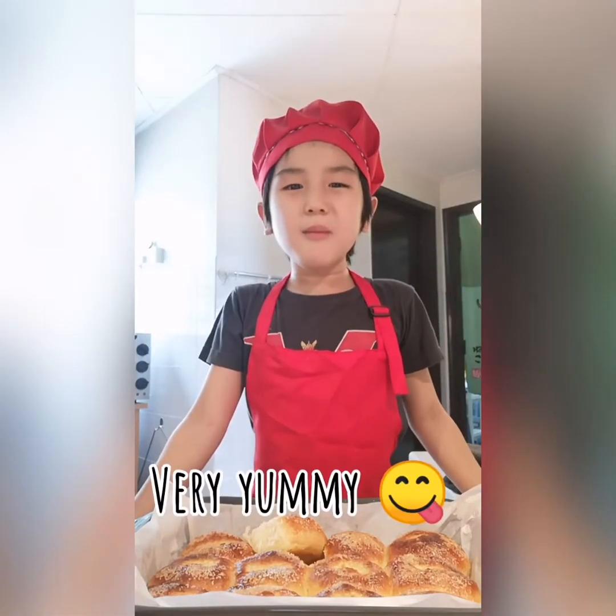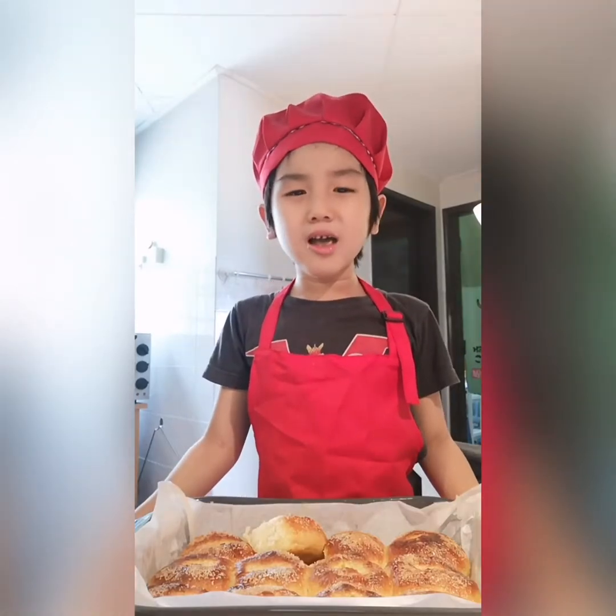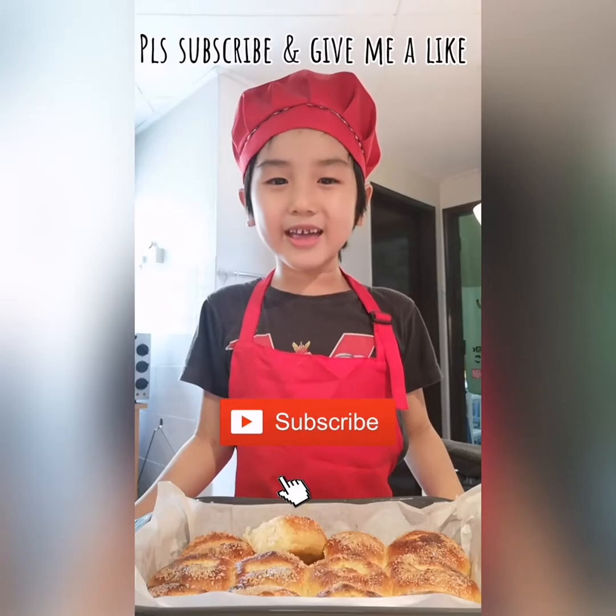Mmmmm, yummy, yummy, yummy! Bye-bye! Please like the video and give me a like!